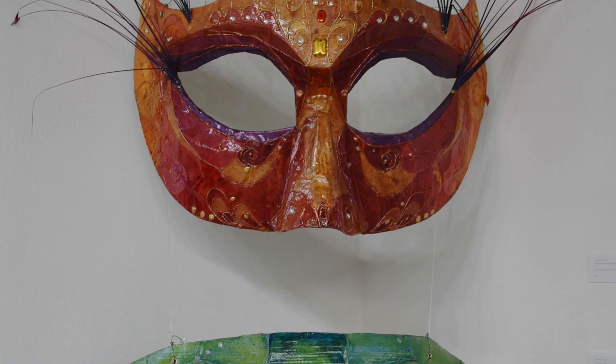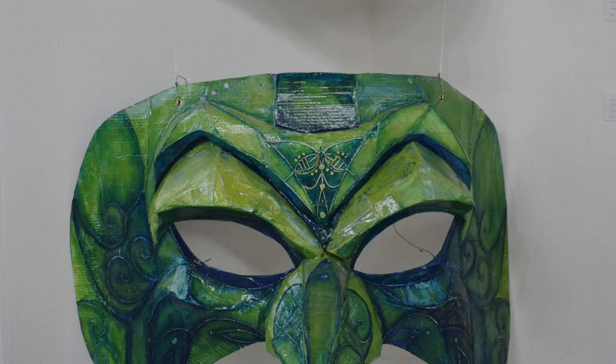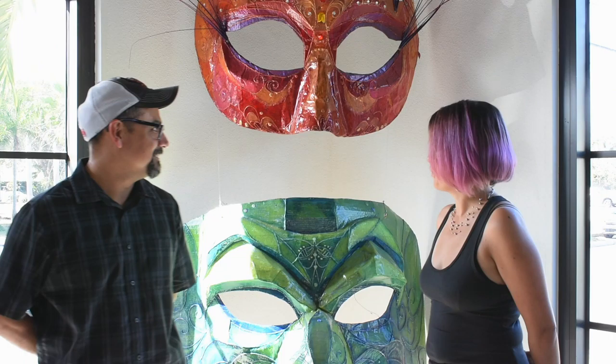Hi everybody, Chelsea Odom here in our gallery space with two of our Waste to Wonder artists. We have Mei-Ling Pao and Eric Marquez, and they're going to talk with you a little bit about their piece in our exhibition.